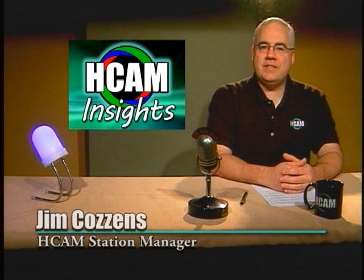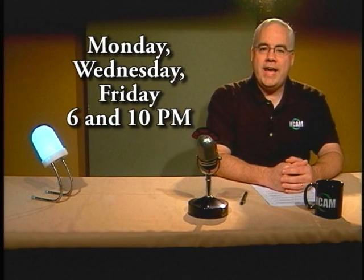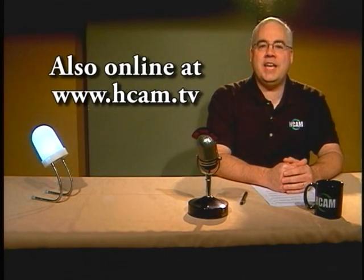Hello, welcome to HCAM Insights. Did you know that Hopkinton's television station has its very own newscast? Just like one of those big shot TV stations up in Boston — ours is just like theirs, but all our news is about Hopkinton. Look for newscasts Mondays, Wednesdays, and Fridays, airing at 6 and 10 p.m. In one half hour we'll keep you up to date on everything Hopkinton. Not a good time for you? Not to worry — all the latest is also online at HCAM.tv.